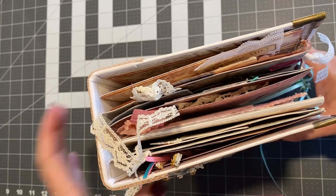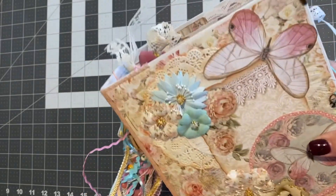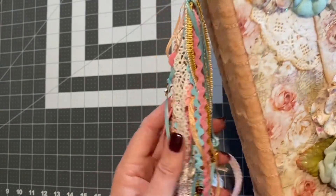Hey, I just wanted to share this mini album journal that I've made. This one's already sold, but I just wanted to show it to y'all.